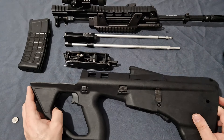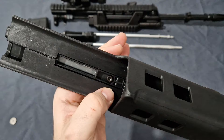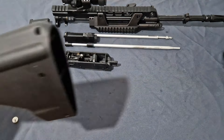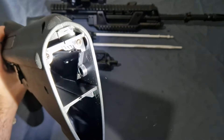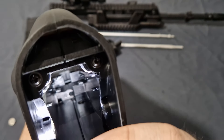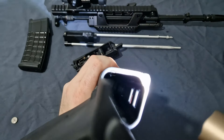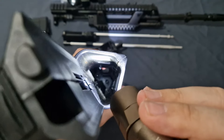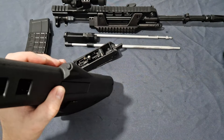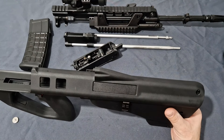Looking at the lower receiver: you have the two-stage trigger, no longer under spring pressure as the fire control group has been removed. It's secured with a grub screw. Inside you can see two steel arms that push on the fire mechanism from the trigger, and at the bottom two steel recoil rods. These are steel inserts into the polymer lower receiver that provide durability and reliability. Steel arms across and steel guide rods — that is exactly how it should be.